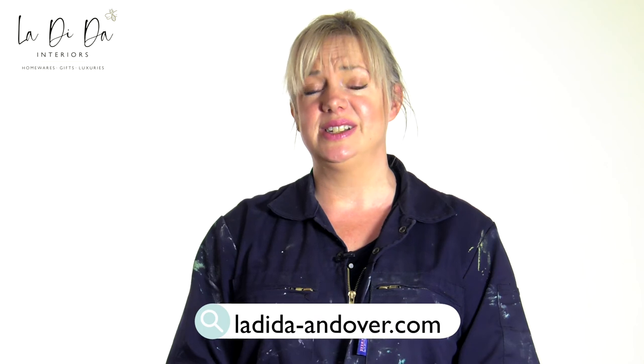Thanks so much for watching. For more information please see our website ladida-andova.com, and don't forget to hit subscribe on YouTube.